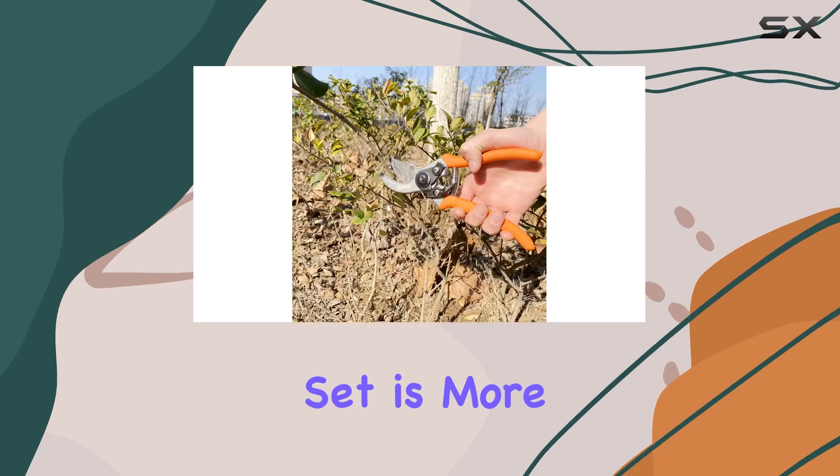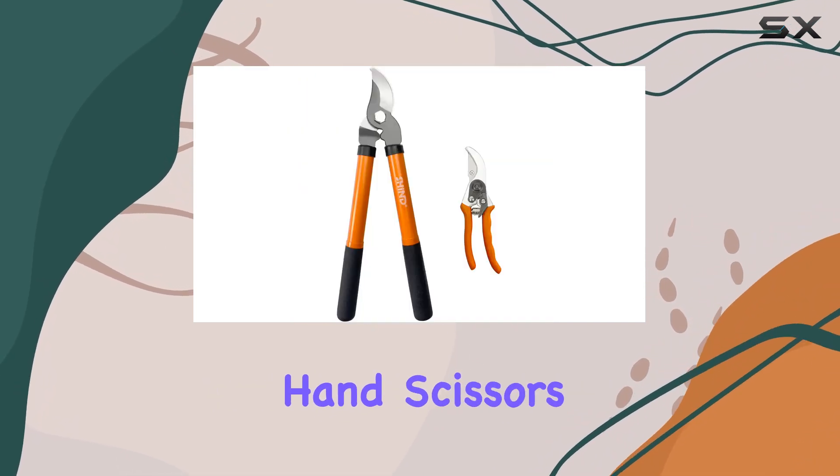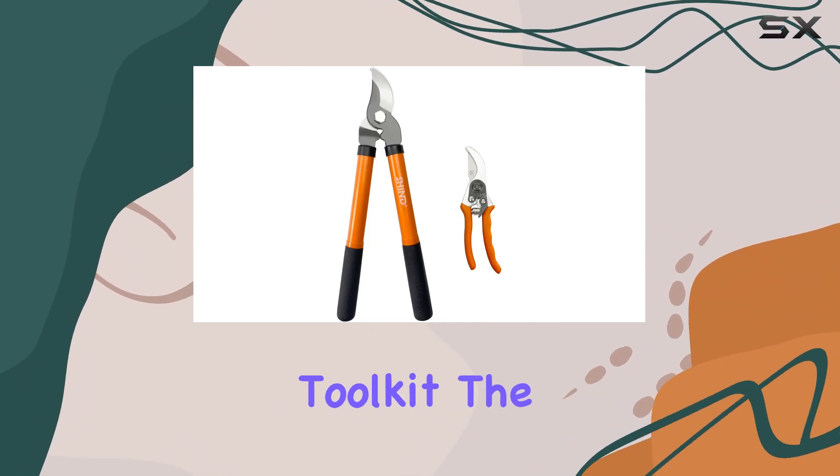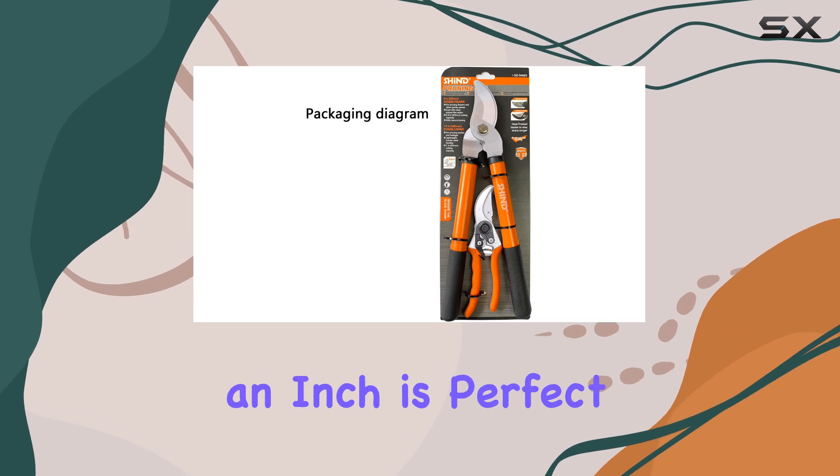This set is more than just a lopper — it also includes heavy-duty hand scissors, making it a versatile addition to your gardening toolkit. The 15-inch lopper, with its knife-edge opening of over an inch, is perfect for trimming everything from potted plants and flowers to large landscaping shrubs.